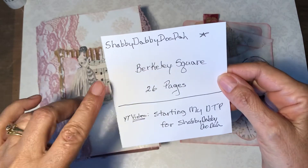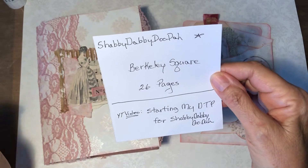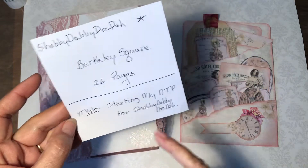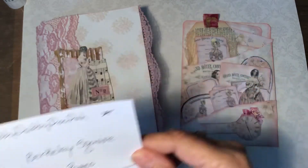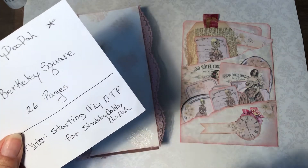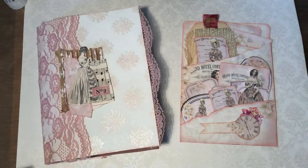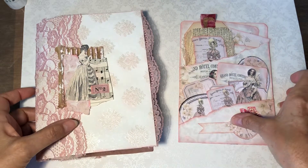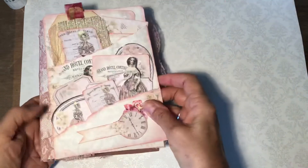The name of the kit is Berkeley Square and it has 26 pages. Now, I don't know if you may have seen my video a couple weeks ago starting my design team project for Shabby-Dabby-Doo-Daw. In that one, I showed the whole kit, all the pages and all the pieces, because like I said, it's 26 pages, so you get a lot.